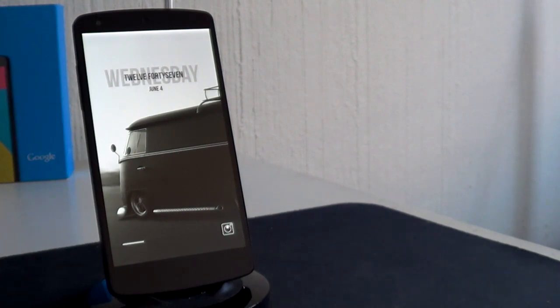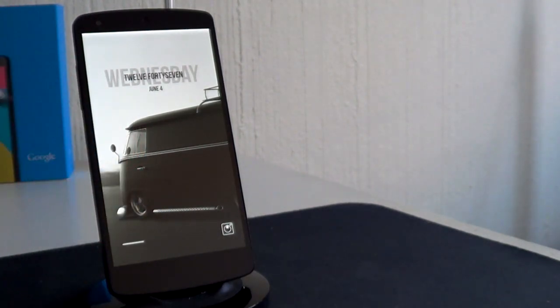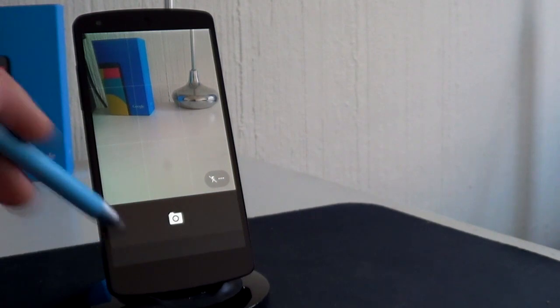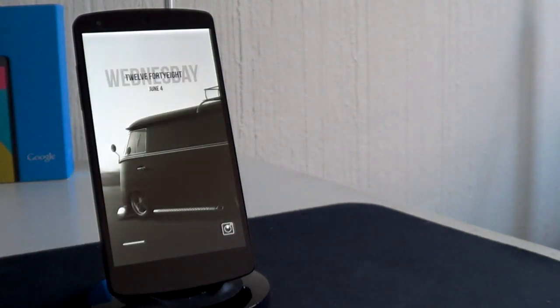Above that you've got your time and date widget that includes the day of the week, the time in text format, and the date beneath that. Moving lower down you've got this incredible very minimal slide-to-unlock button that works really well and looks really good. Next to that you've got a very minimal clean-looking camera icon that when tapped will bring up your camera for quick and easy use. This home screen is also by the author, and if you'd like to know how to do all of this, let us begin.